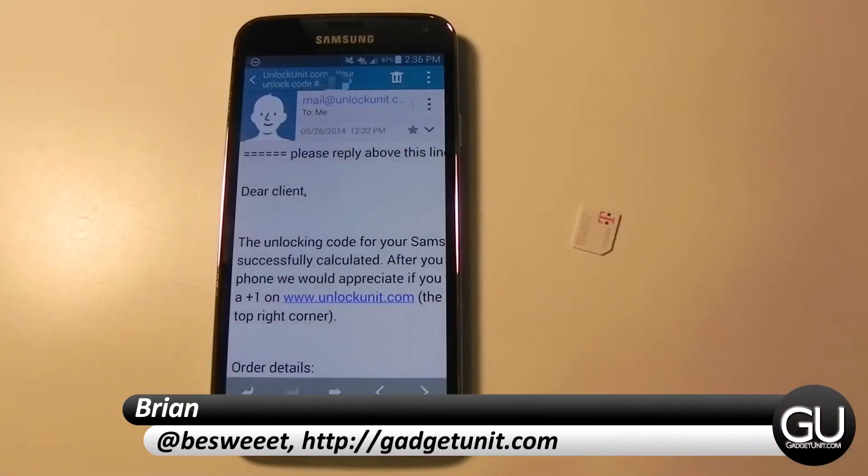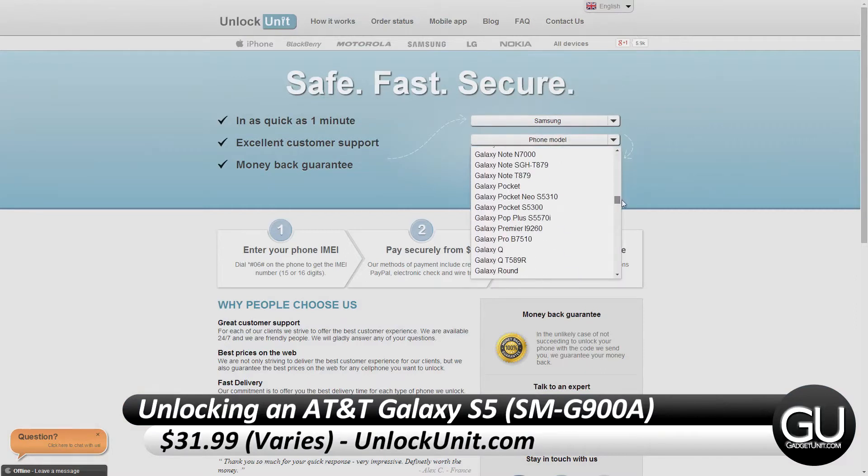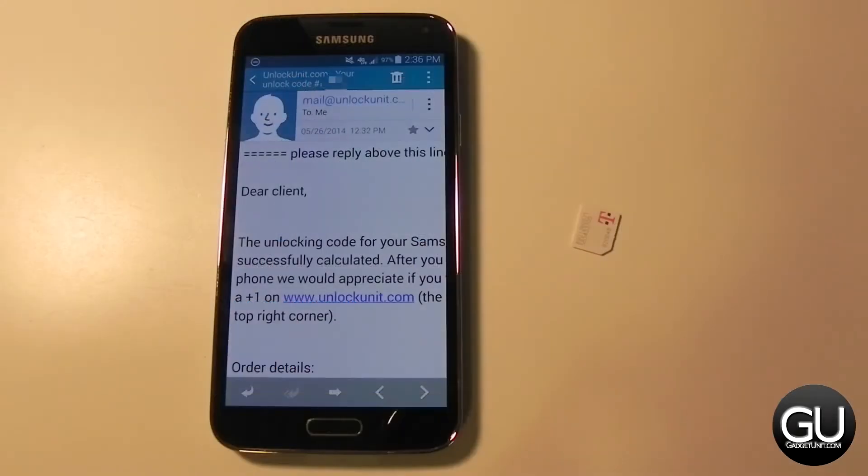Hi everybody, it's Brian for GadgetUnit.com and in this video I'll be showing you a Galaxy S5 unlock through UnlockUnit.com. I paid $31.99 for the unlock and it showed up in just about an hour and a half, so pretty fast. I do have the unlock code email right here. I'm not going to scroll down because it has the code, the phone's IMEI, and some other information that you don't really need to see.